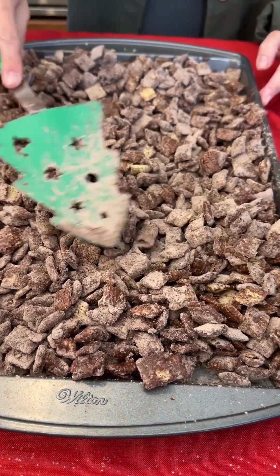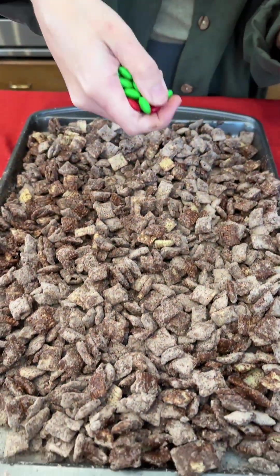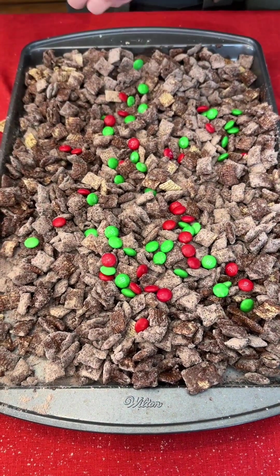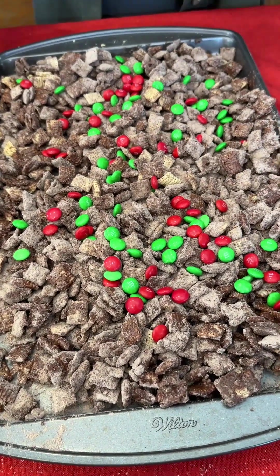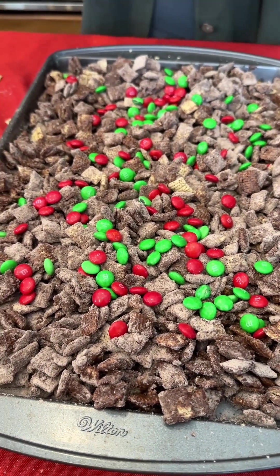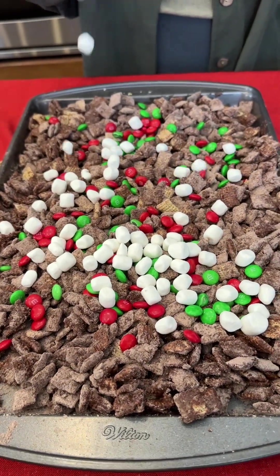Once again, I'm just going to spread this out evenly on the sheet. We have some festive red and green M&Ms — go ahead and give this a little sprinkle right on top, so yummy! You can use any kind of candy you'd like. I'm going with these fun M&Ms — you can use peanut butter M&Ms if you like, but I'm going with classic milk chocolate. I've also got some yummy Jet-Puffed mini marshmallows, just a few in there.